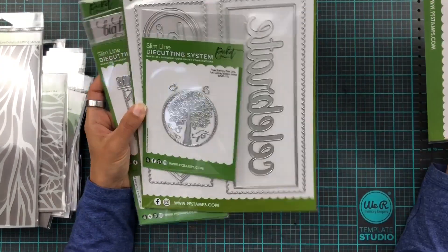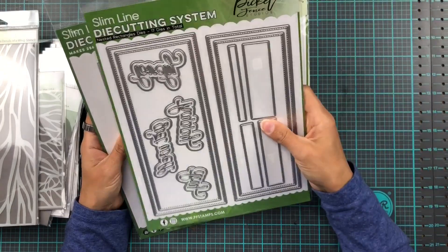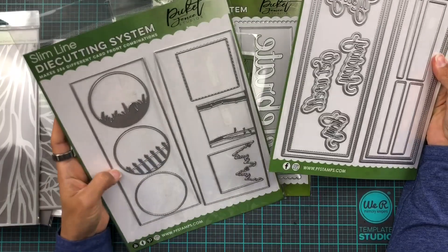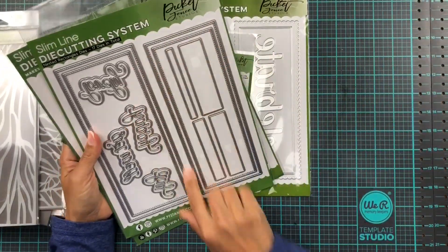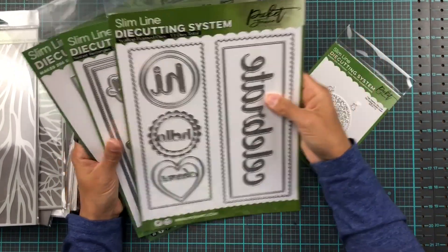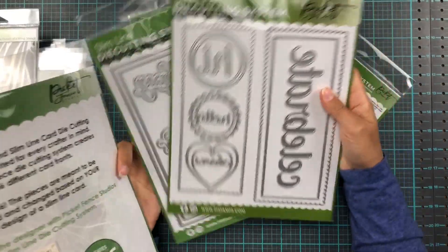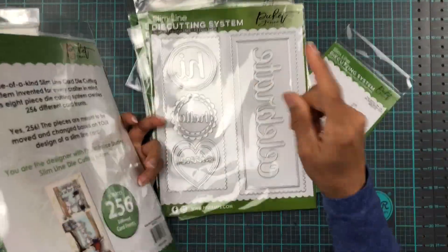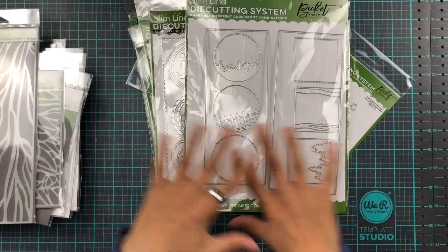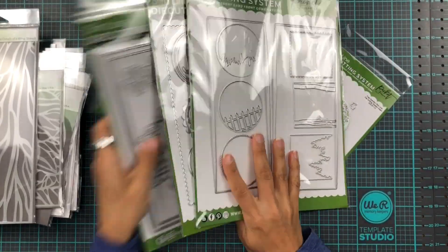These are the extra bits that come with our original slimline die cutting system, which already has the nested rectangle dies. So now we have straight rectangles, stitched rectangles, and now scalloped. Originally there were 256 different combinations and with these extras multiplied in — math is not my thing — but it's going to be an absolute ton of options for making your cards.